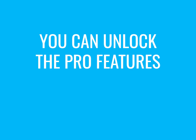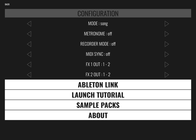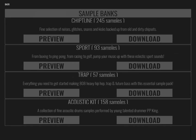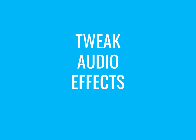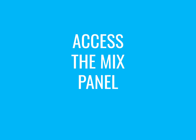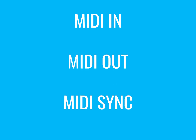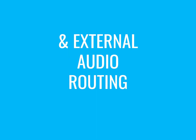You can unlock the pro features for $9.99. Get over a thousand samples, tweak audio effects, access the mix panel, MIDI in, MIDI out, MIDI sync, and external audio routing.